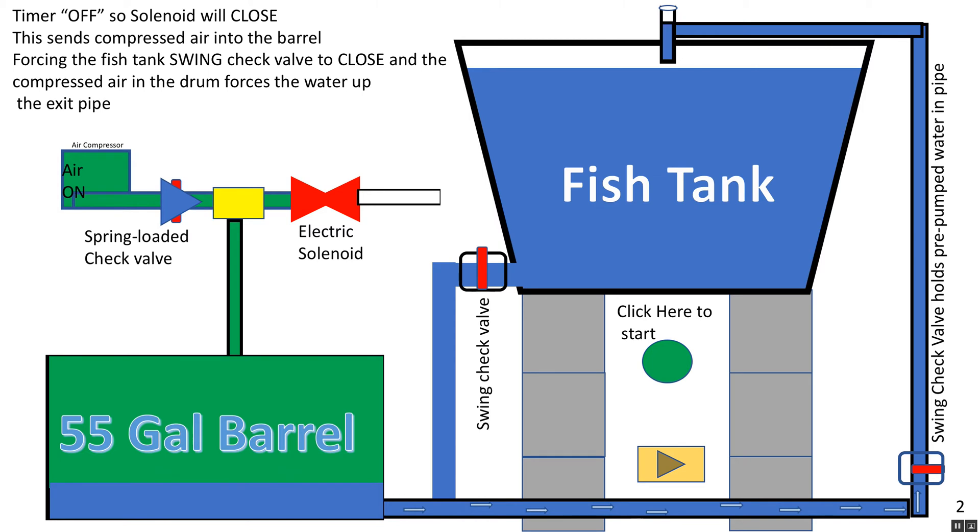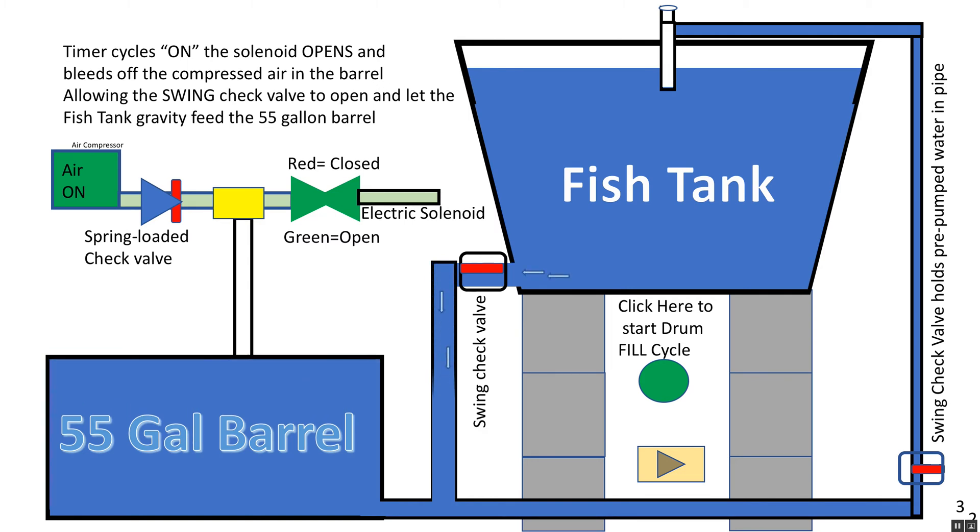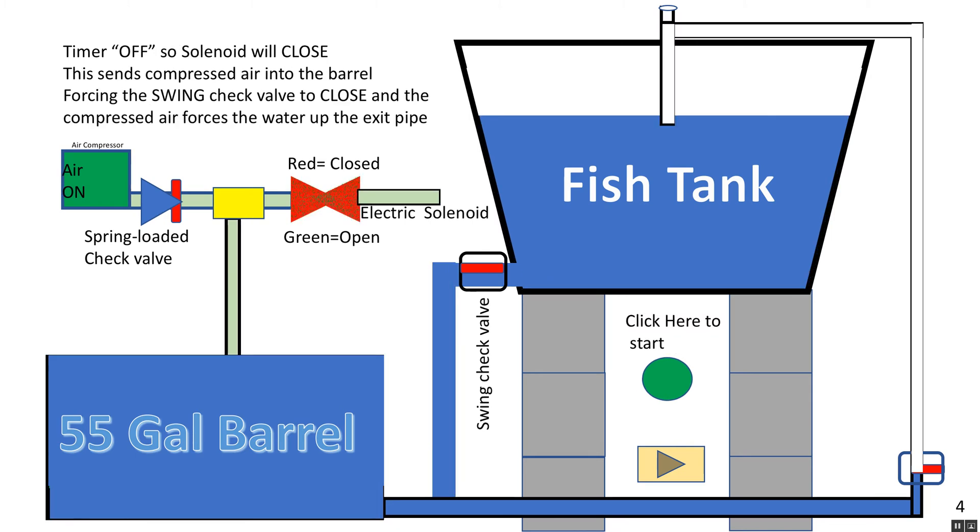Once you fill up your fish tank the 55-gallon barrel is empty — or down to around 10 to 15 percent. We want to stop before it reaches the bottom pipe. The electrical solenoid is on a cycle timer, about three minutes on and three minutes off. When it turns green it opens up and lets the air exhaust out. The air in the barrel exhausts out, the swing check valve on the fish tank opens, and water rushes into the 55-gallon barrel — filling it up in about two minutes on average.